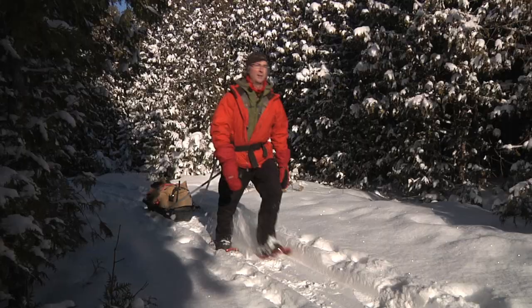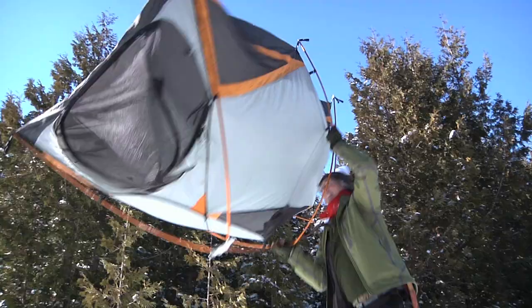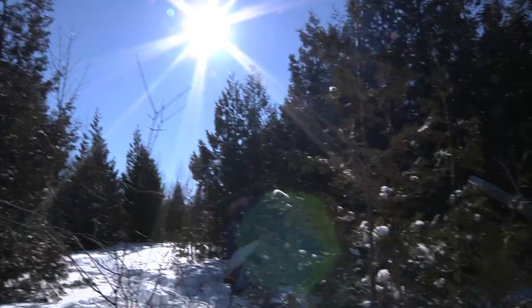Hi, I'm Kevin Callan. Welcome to Happy Camper. On this episode, we're going to talk about winter camping — the joys of winter. We're going to show you how to make your own polk sled and we're going to go over the different shelters you can use to sleep in the snow.